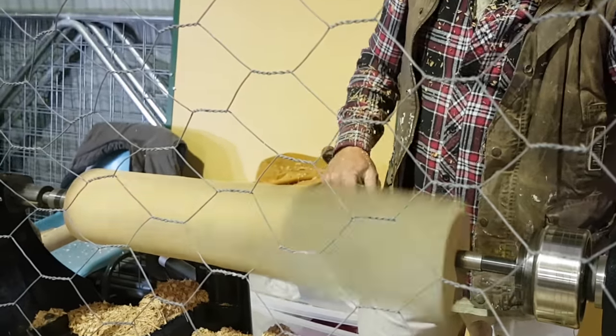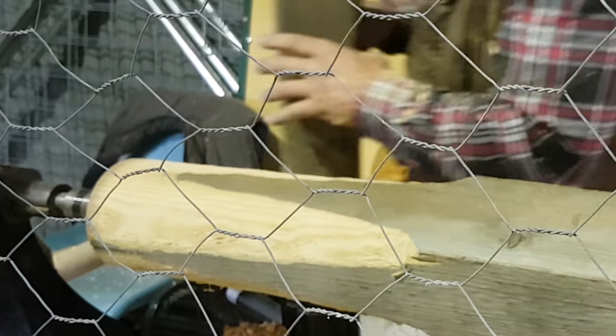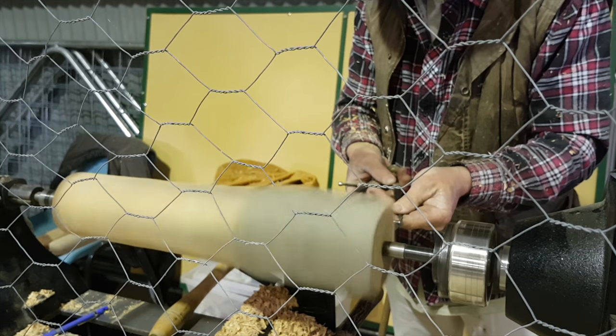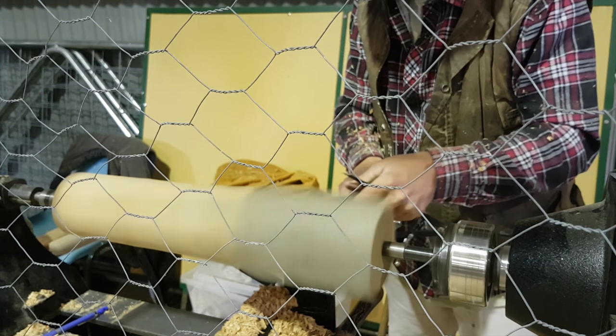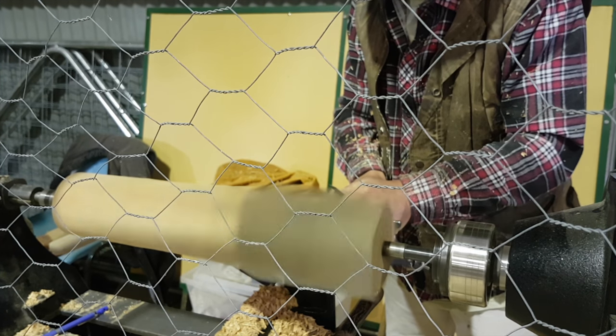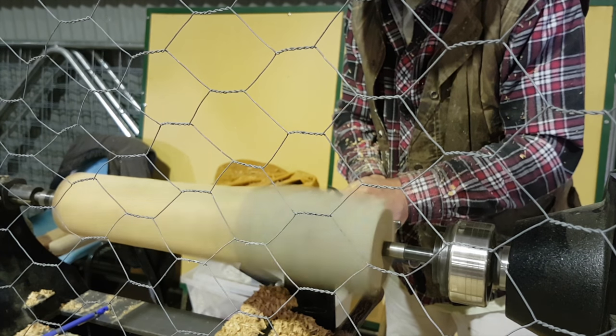Today I'm doing a live demonstration on my Laguna lathe — how to make table legs from square stock. Initially I turn a major diameter, beginning from the corbel and working my way down to the foot.